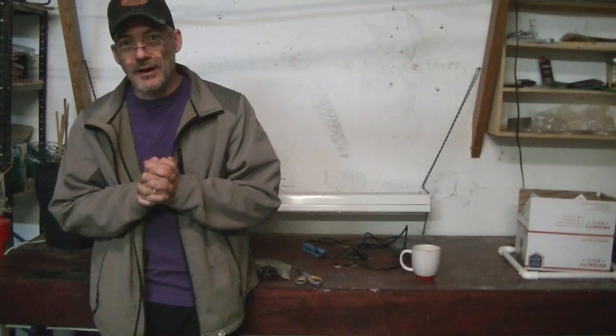Hey, welcome to another episode of Gardening Friends. I'm your host Scott, and today we're going to work on a miniature hydroponic for one plant only. It's kind of like the big one I did, but it's a very small version.